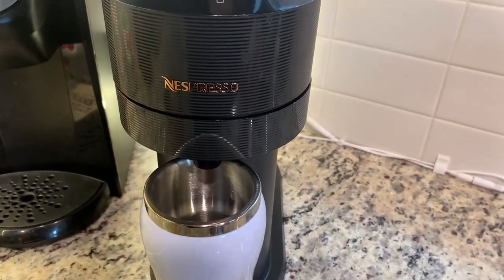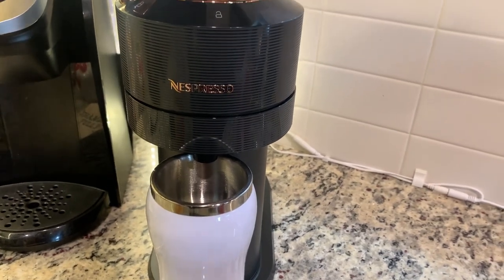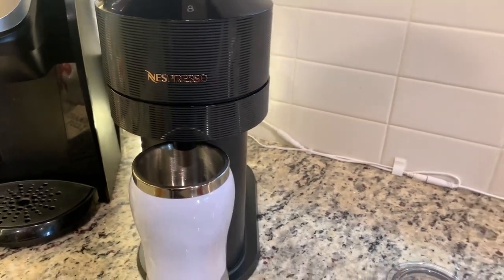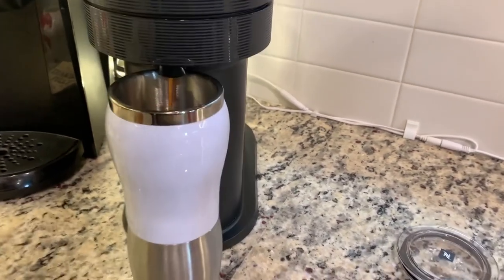It warms up really, really fast, so you don't have to spend much time waiting for your coffee when you're rushing to go to work every day.